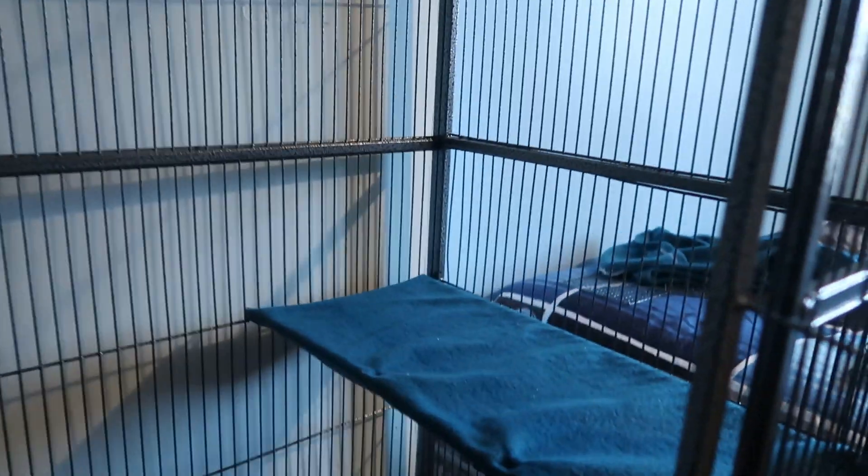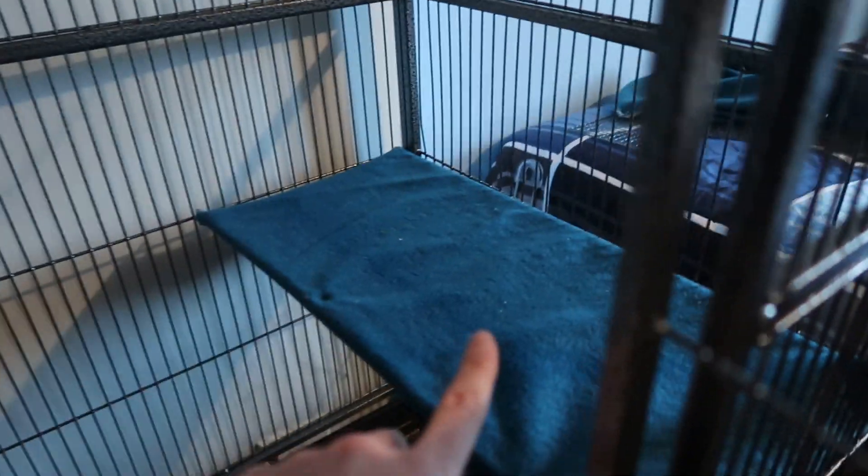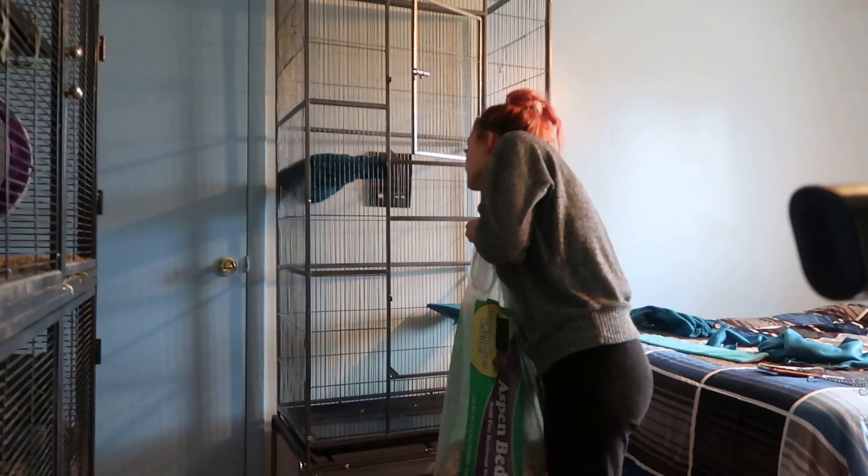This other one definitely looks a little bit better. I might do what I did for this one — it took more time but came out a lot better and more secure. I'll probably wind up doing that. Anyway, I think now it's time to fill it with litter and place the chinchilla inside.